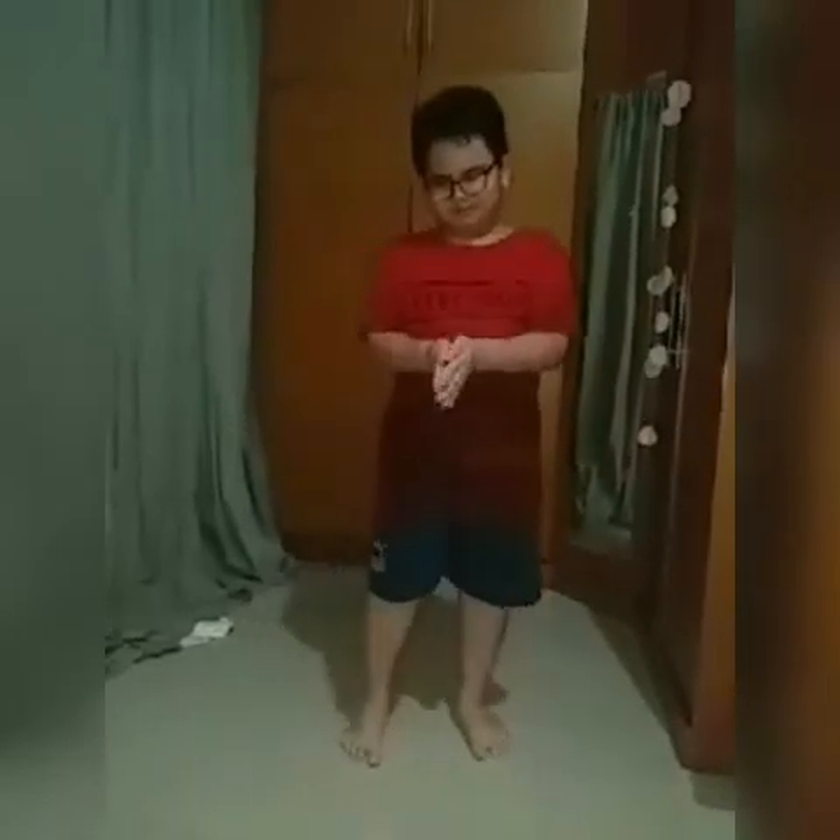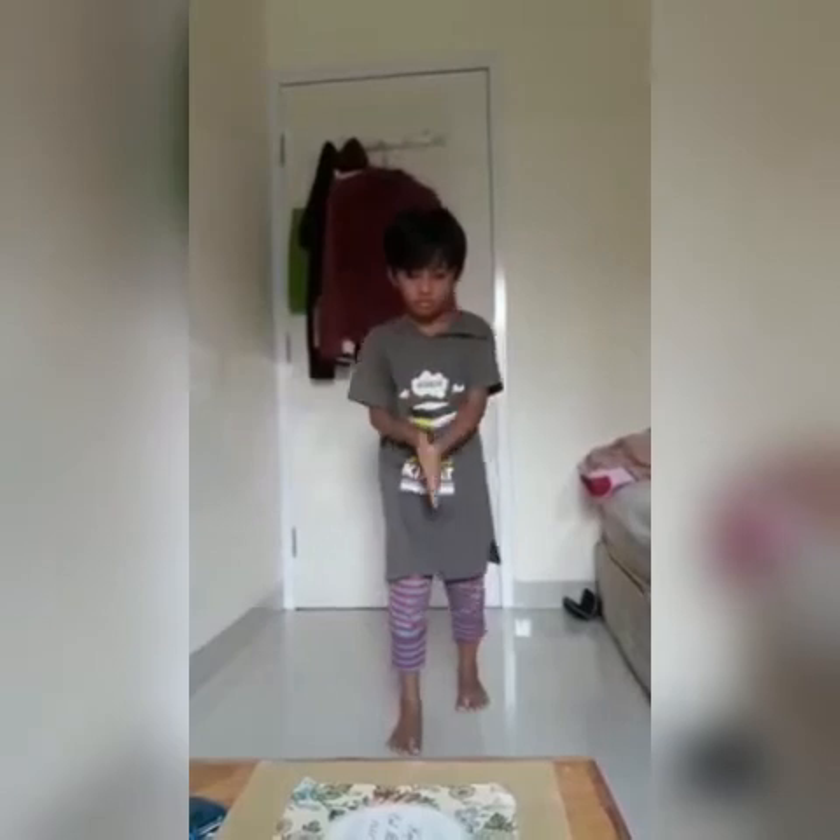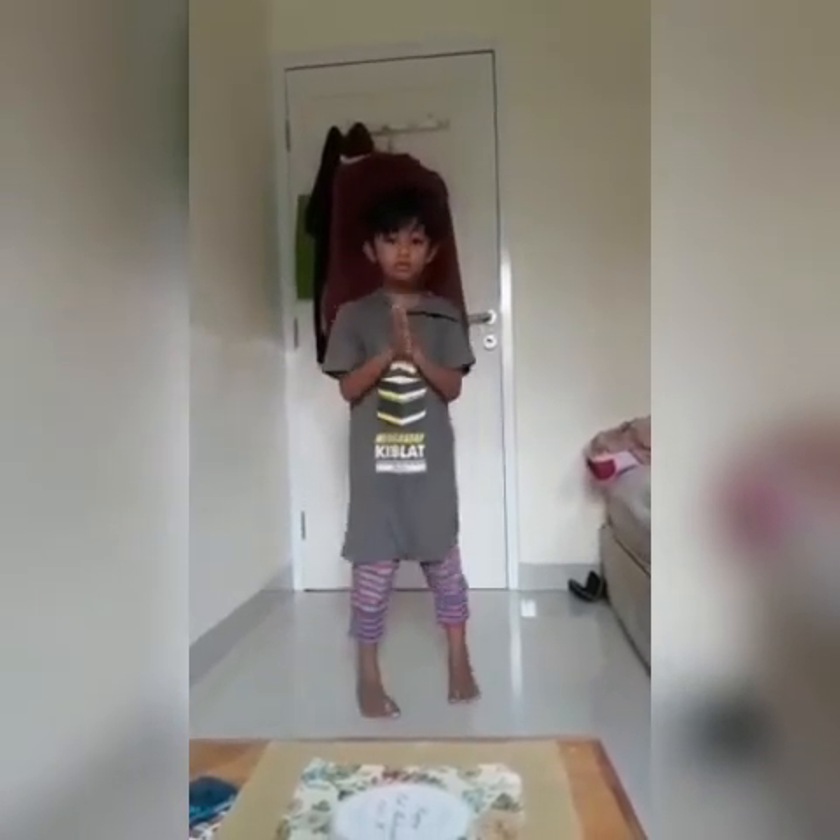Bilas kembali tangan di bawah air mengalir hingga sungguh-sungguh bersih.